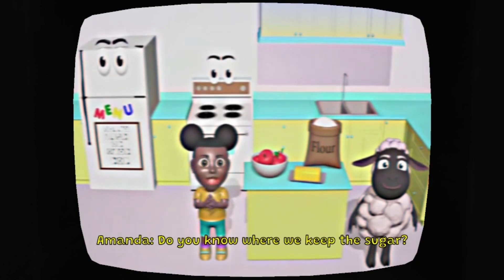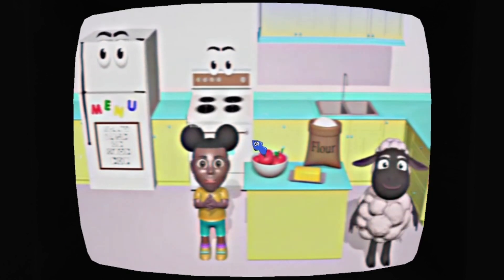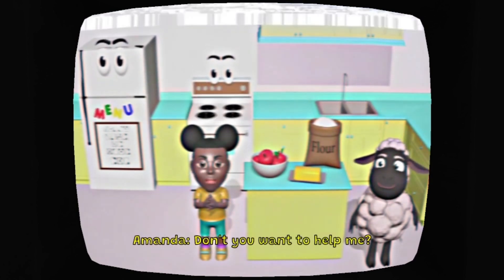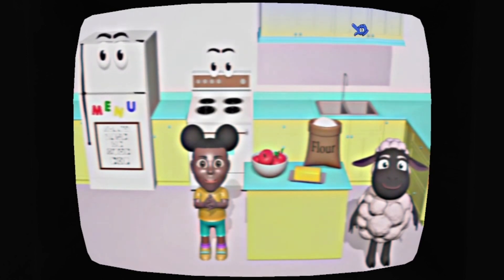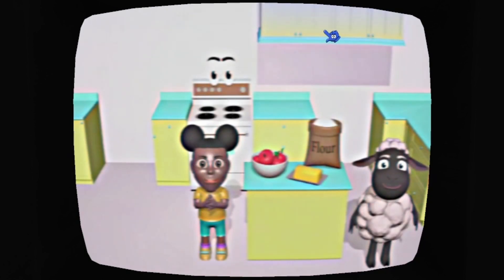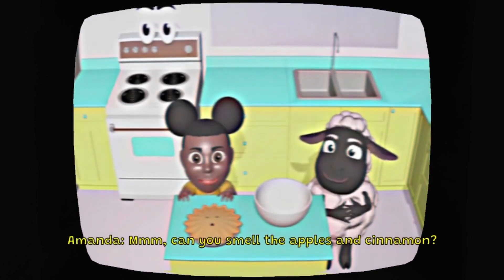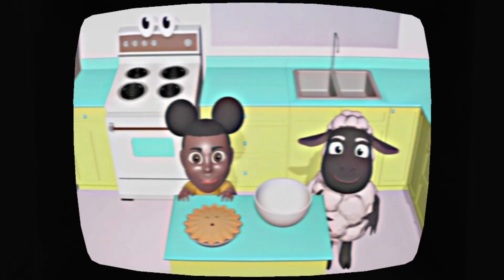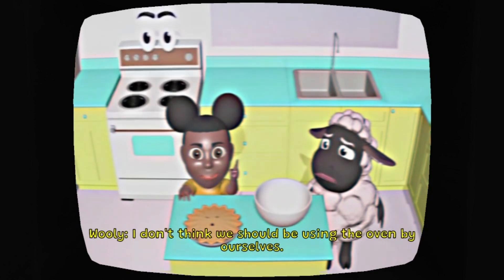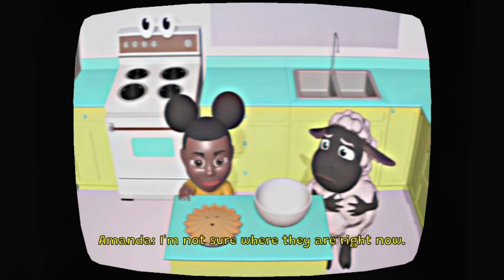We have almost everything we need to make our pie. We just need some sugar. Do you know where we keep the sugar? Is it in the pantry, the refrigerator, or the sink? I think it's in the sink. Nope, try again. In the refrigerator? Don't you want to help me? So, where's the sugar? Let's make a pie. Can you smell the apples and cinnamon? It's time to bake a pie. First, preheat the oven to 425. I don't think we should be using the oven by ourselves. We should always ask a parent to help.